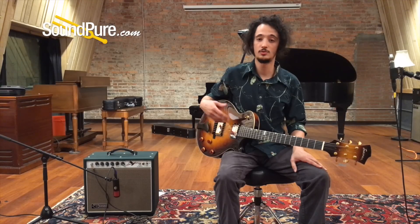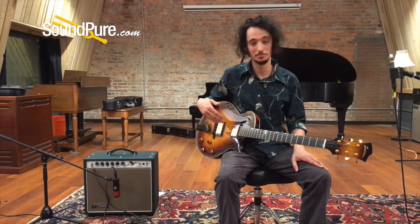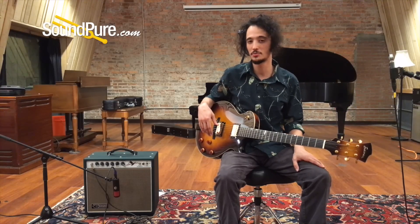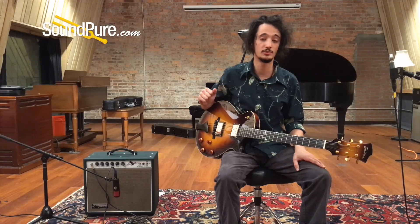So there we have it — a little review of the Eastman ER2. I mentioned earlier this is a demo piece. The reason for that being, there was a little bit of a dent in the headstock that was sustained at a show. Our luthier fixed that right up, we dropped the price a little bit, but aside from that it's just the way it was when we received it from Eastman.